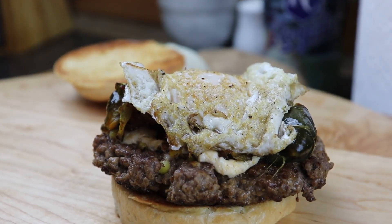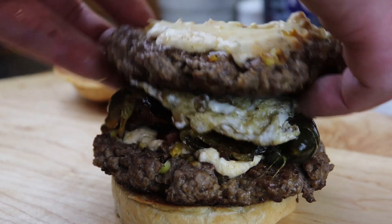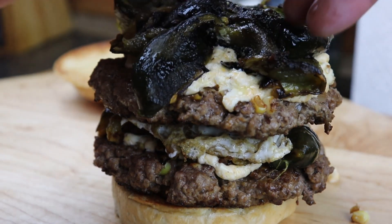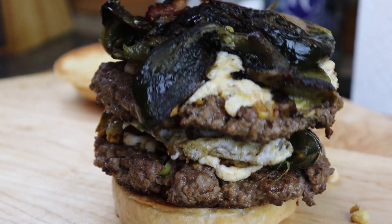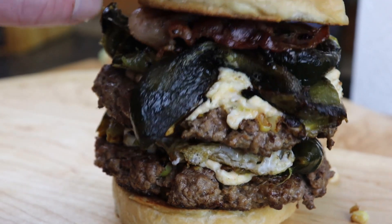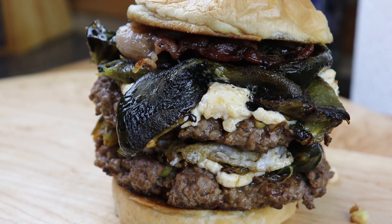With our egg on there, we put another patty on top of that, some more roasted poblanos on top of that — come on, tell me that's not looking good. We're going to top it with a little more of our delicious bacon from the Blackstone, and then give it a lid. Then we are going to cut into this bad boy next.